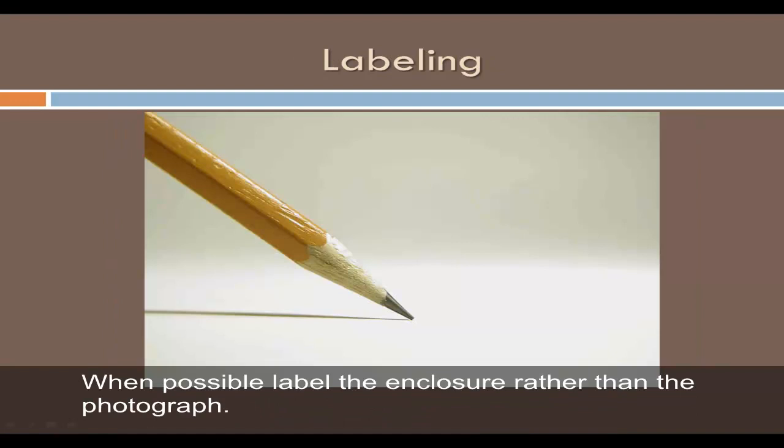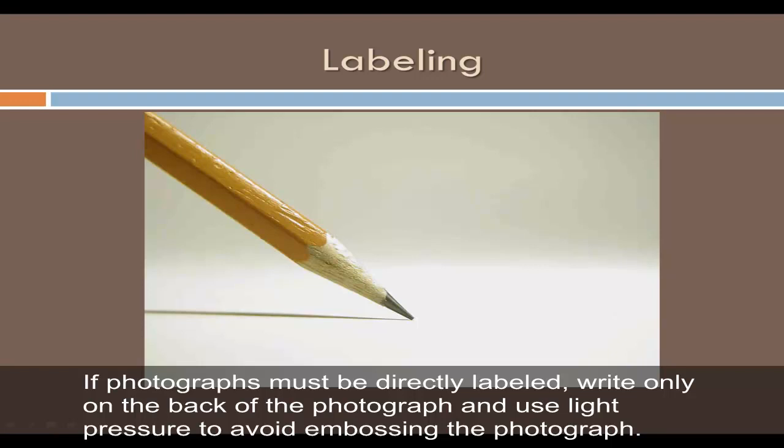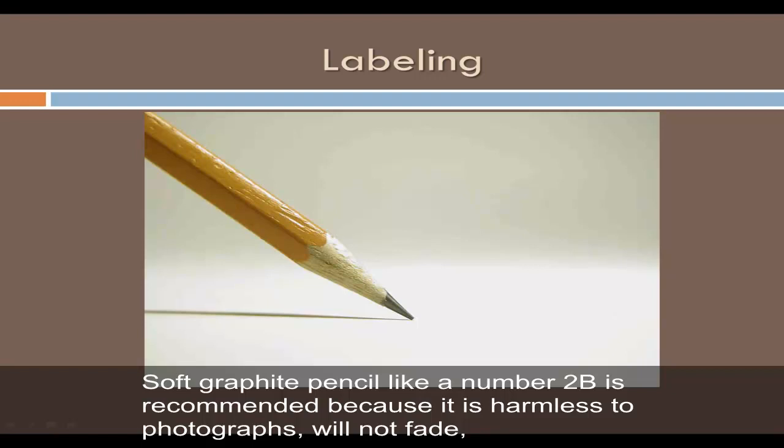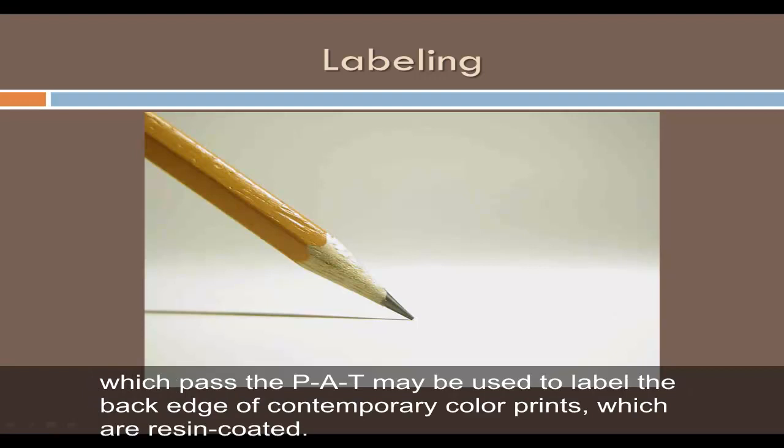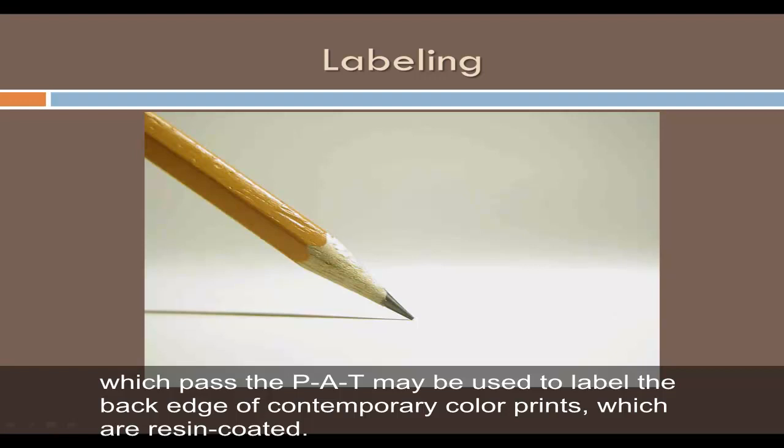When possible, label the enclosure rather than the photograph. If photographs must be directly labeled, write only on the back and use light pressure to avoid embossing. A soft graphite pencil like a number 2B is recommended because it is harmless to photographs, will not fade, and is not water soluble. India ink in a technical pen, film marking pens, or blue photo pencils which pass the PAT may be used to label the back edge of contemporary color prints, which are resin coated. Label the top edge of plastic negative sheets and slide pages using a film marking pen. Ballpoint pens and magic markers are not recommended.